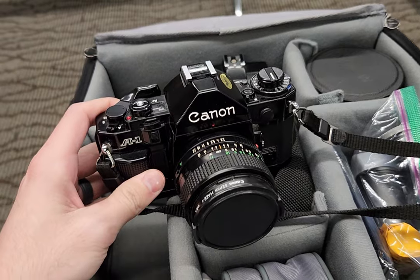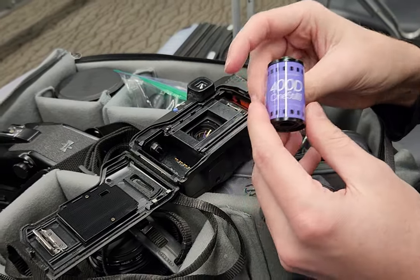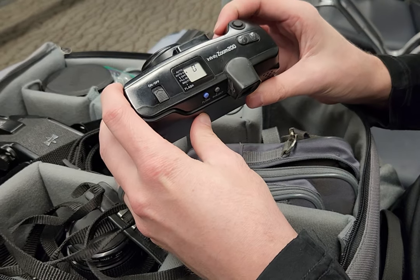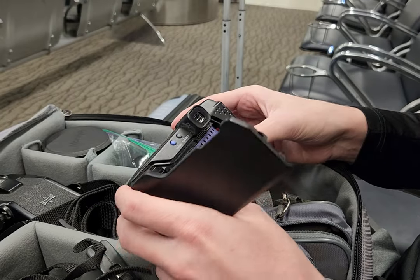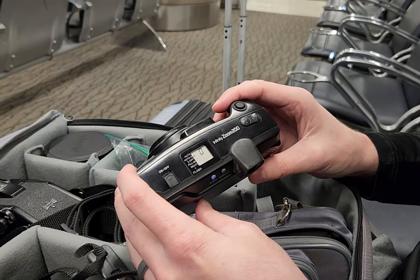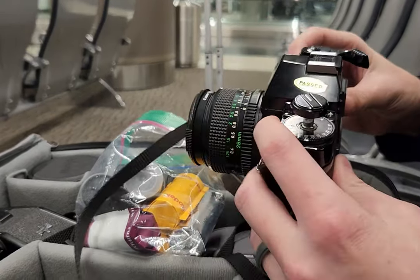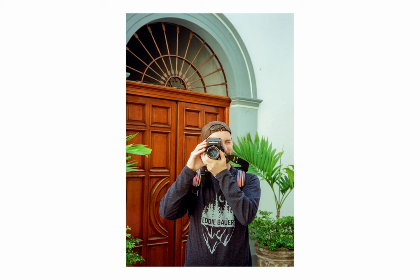Experienced film photographers will tell you that sending your precious film through an x-ray scanner is not the right thing to do, whereas TSA and x-ray scanner operators will tell you it's fine if it's under 800 ISO — send it right through the machine. After doing a little bit of research before my vacation, I came to a different conclusion.